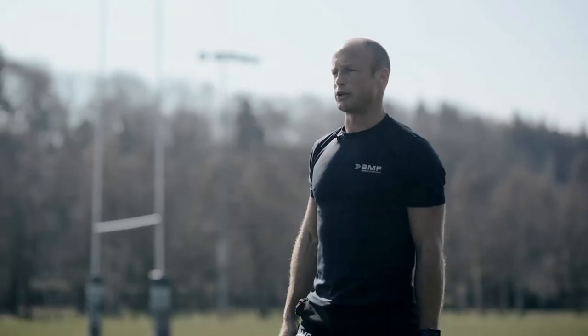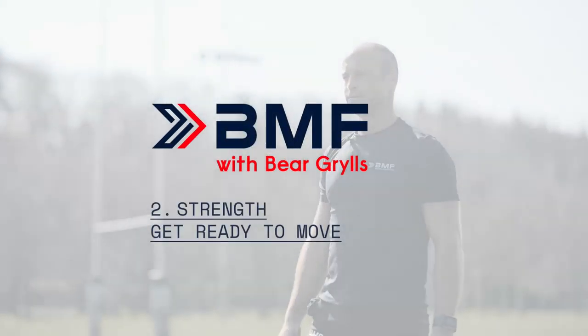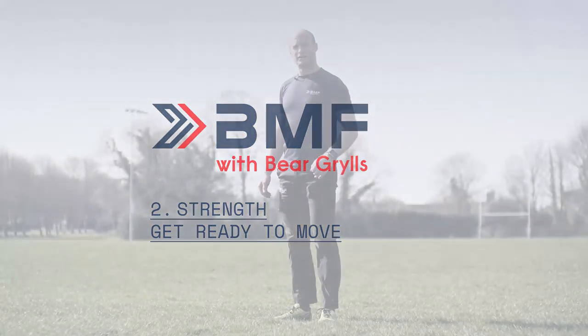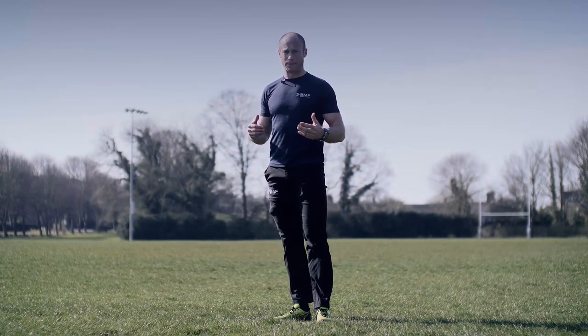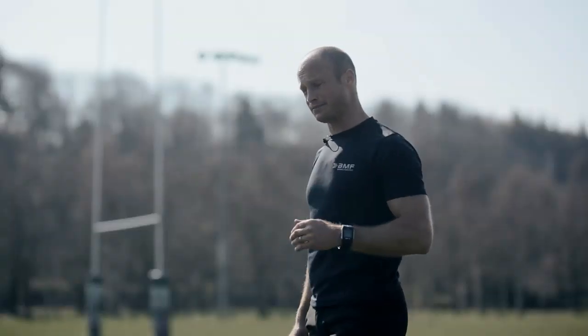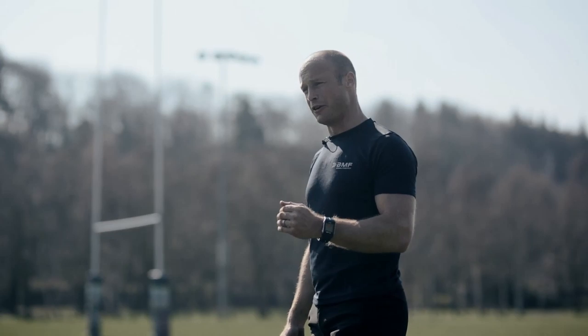That's your warm-up done. Grab a quick drink, then we're going to go into phase two — our strength training phase. Let's get back to it. Starting off with phase two, our strength phase. It's just with body weight today, so it's all about tempo and control. Do this fast and you won't challenge your muscle groups — we want to slow it down and focus on control.